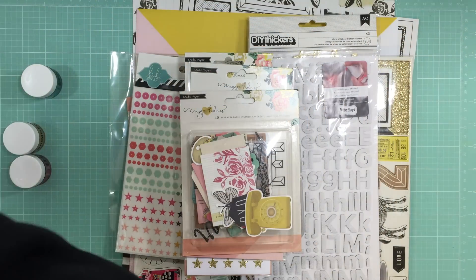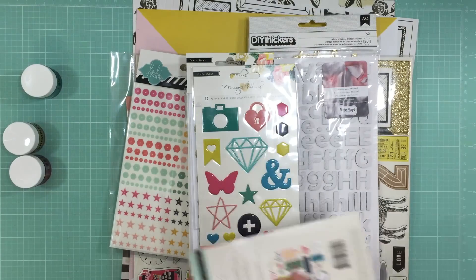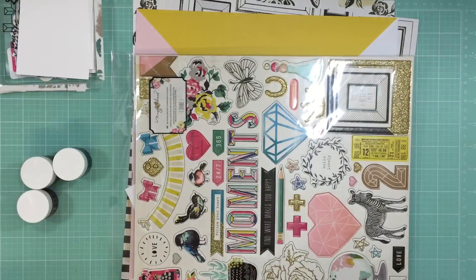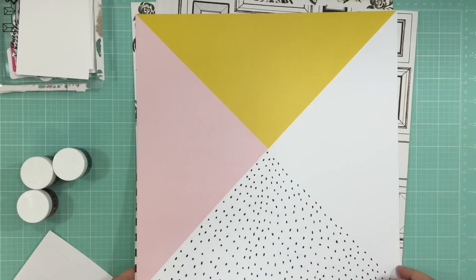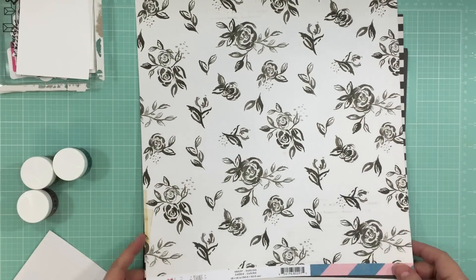Hi everyone, it's Nicole. I'm here with a double duty video - it is your Scrapper Stash Saturday, and I'm also using my Hip Kit Club kit from December. This is the first time I'm using it, so right before or right after this video there'll be my haul from the December kit.